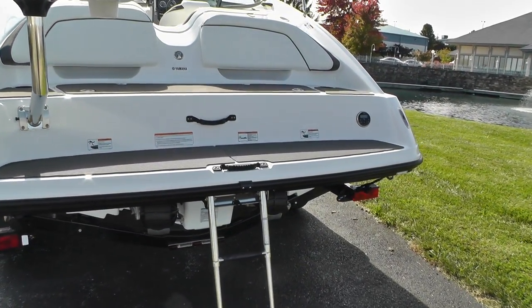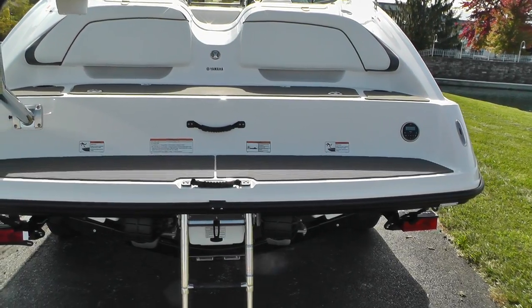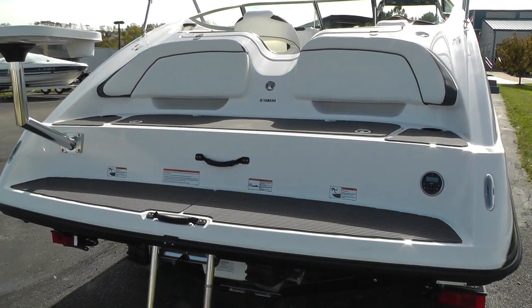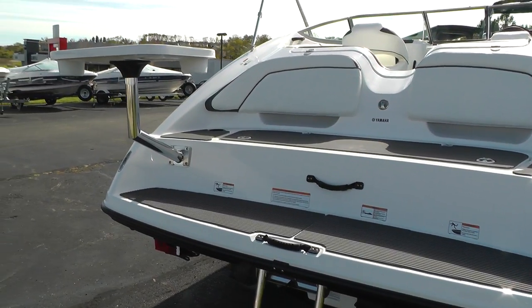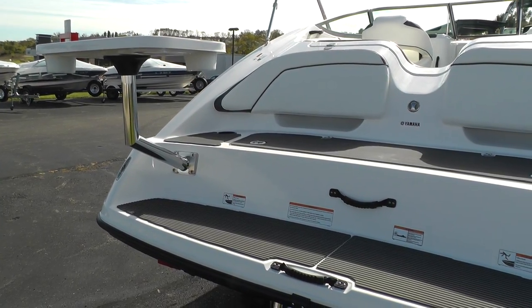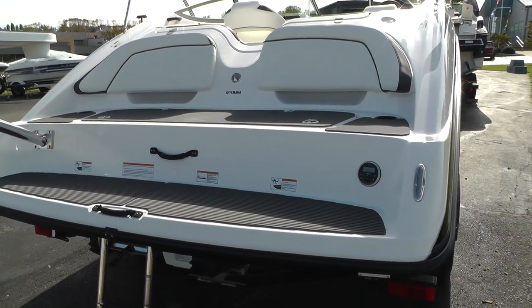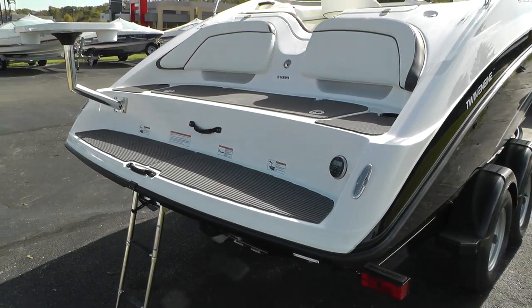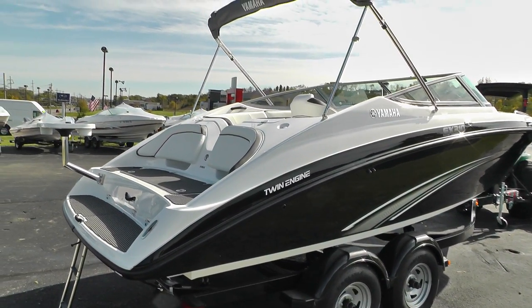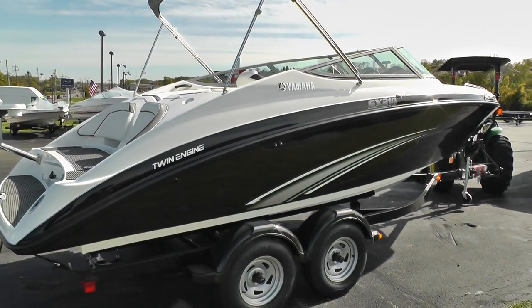There's a Clarion stereo system with a remote on the transom. The backside seat cushions here on the swim platform. We have a removable dinette table that sits on the transom as well as inside the cockpit area. Bimini top and shipping cover are included.